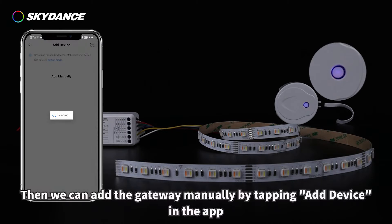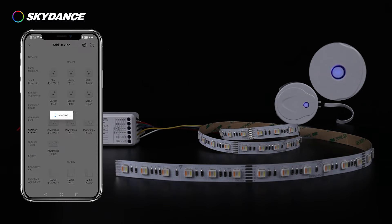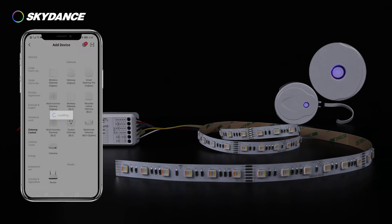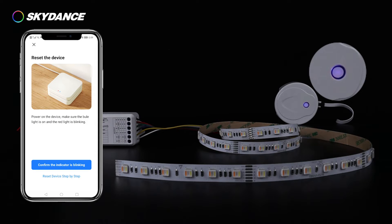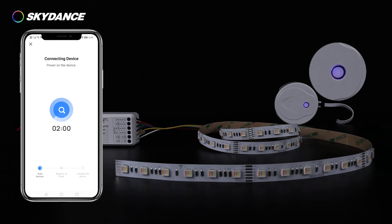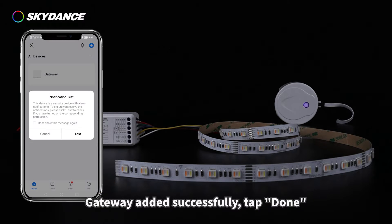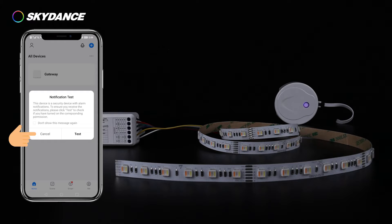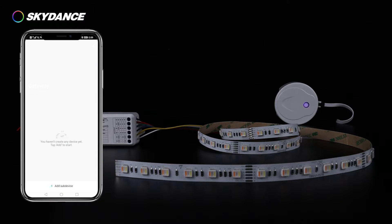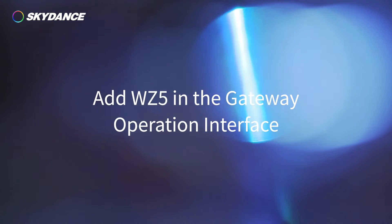Then add the gateway manually by tapping 'Add Device' in the app. Once the gateway has been added successfully, tap Done.